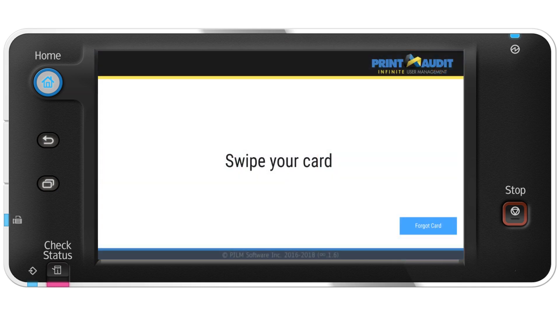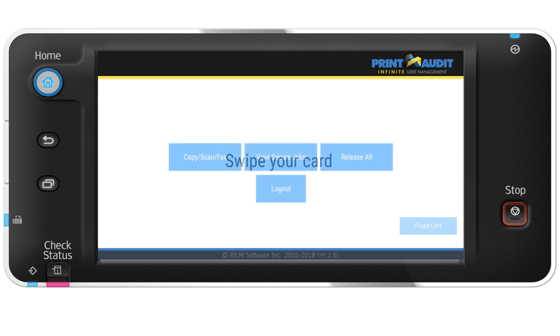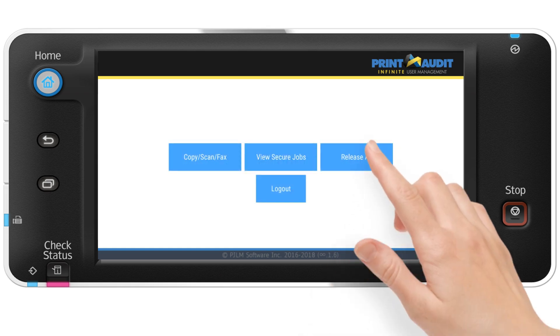For offices that provide their employees with authentication swipe cards, it's even simpler. When set to swipe, the Embedded login screen looks like this. The user simply swipes their card, and the software checks the PIN attributes stored in the user list. Once matched, the user is authenticated and ready to work. Simple and secure.